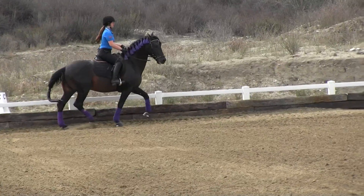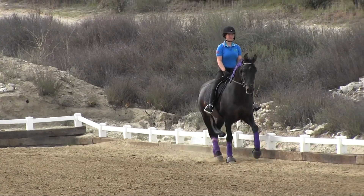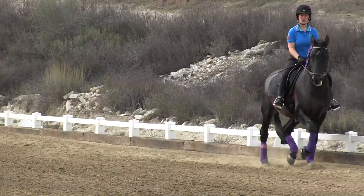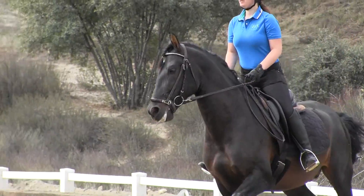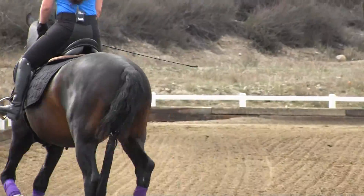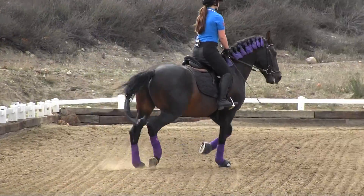Smack him forward with that whip right now. Thank you. There we go. 20-meter circle at B, which you're about to approach right now. Use your rail rein. Bring your rail rein back towards your hip. There you go. Good. Good, Sydney.